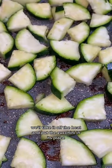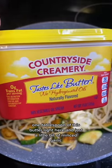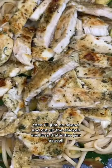Once the chicken's all done, we'll take it off the heat and put the zucchini in its place. After just a few minutes, I'll add the palmini linguine, one tablespoon of this butter right here, and just a little bit of minced garlic. Then I'll go ahead and cut up the chicken and toss that in the pan as well.